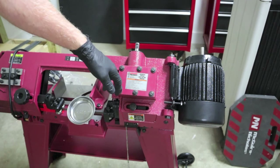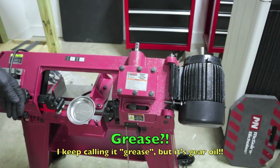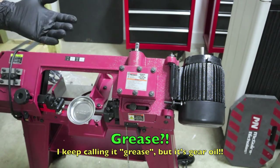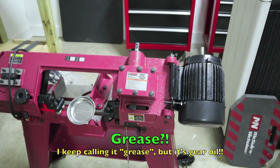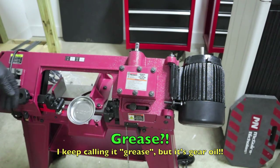I've seen pictures of them online. Going through the owner's manual, Harbor Freight does recommend a straight 140 weight grease. A lot of guys are putting in 90 weight, 85w-140, or 90w-140 synthetic. I'm not going to do that. I'm going to find a straight 140 weight grease — if nobody has it, I'll order it. I can order it online from Amazon.